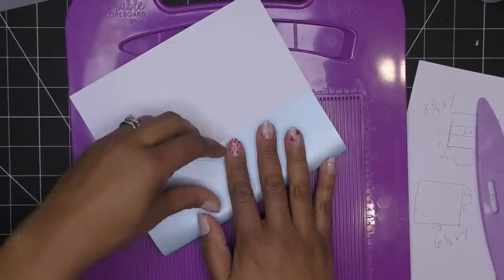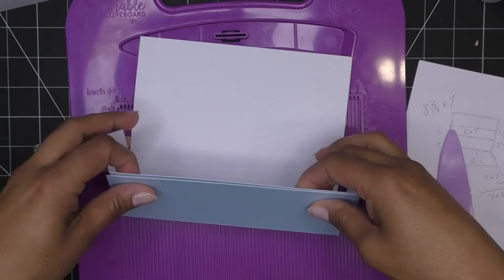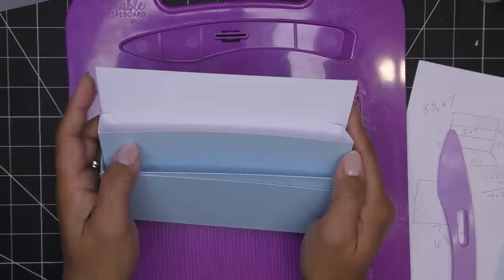If your paper cracks when scoring, choose something else — this paper looks like it wants to crack but it hasn't, so just be very careful. This base piece glues to the pocket assembly, adding all that sturdiness. That's what we're going for — sturdiness for mailing.